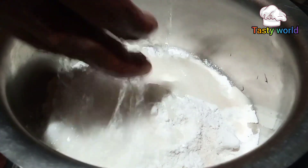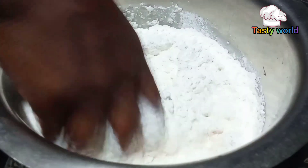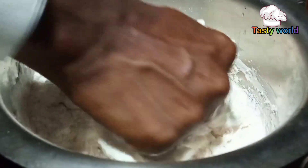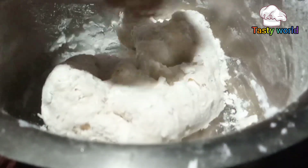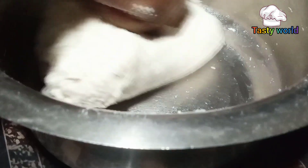I am going to pour it in the pan. Put it in the pan. I have to pour into the pan.